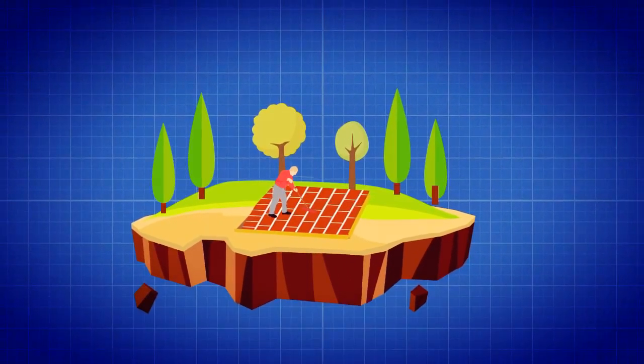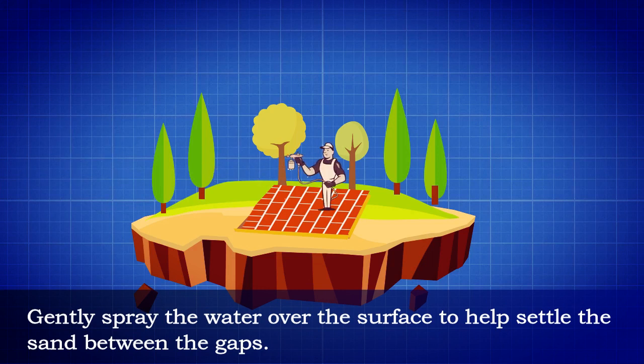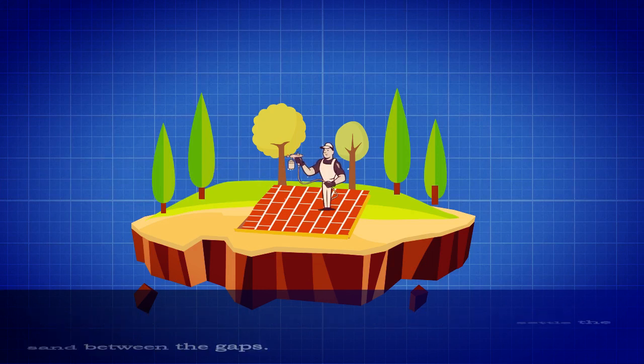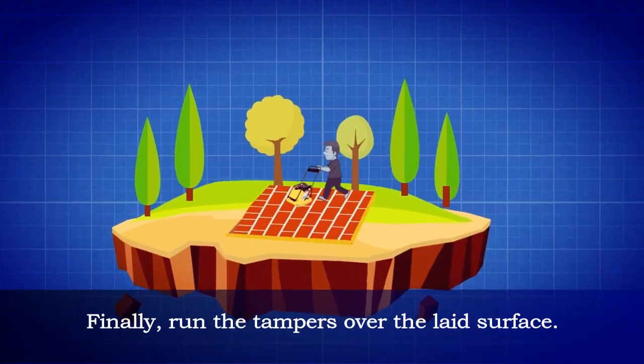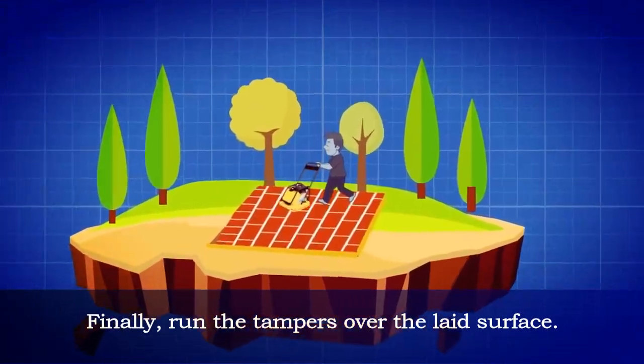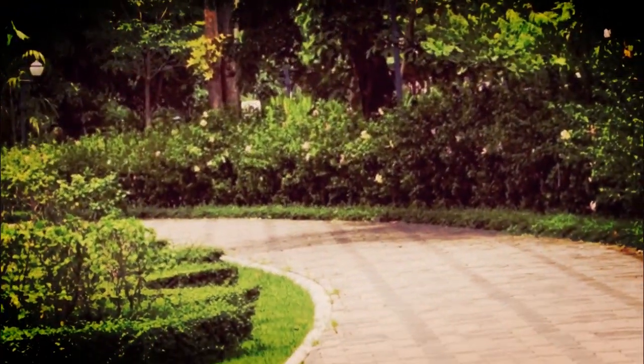Gently spray water over the surface to help settle the sand between the gaps. Repeat the process until all the sand fills the gaps. Finally, run the tampers over the laid surface.